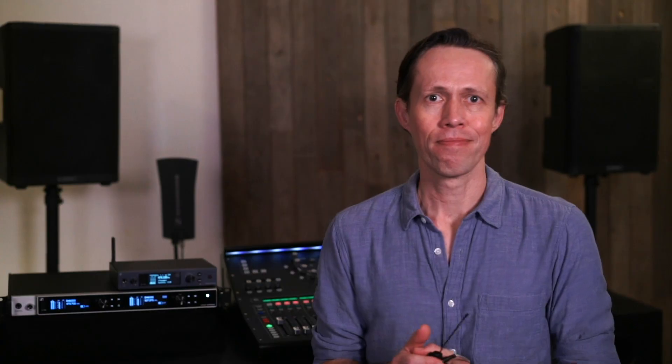This is where things can get dangerous, and considering the health of your hearing is really important. Blasting in-ears with the volume knob all the way up and a loud mix hitting your eardrums can cause permanent damage. It's always best to start with the volume not at a hundred percent — quite often running these at 12 o'clock or about halfway up is sufficient. Please just be careful.